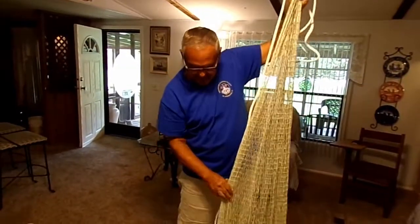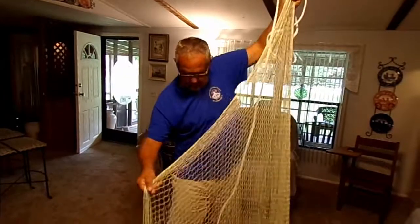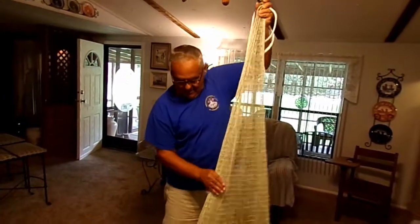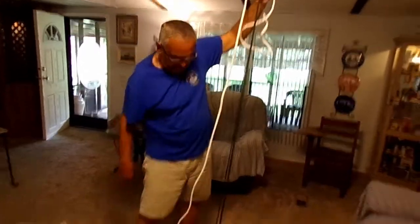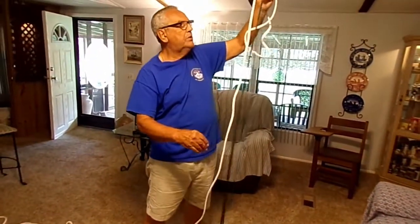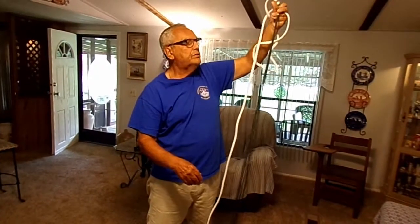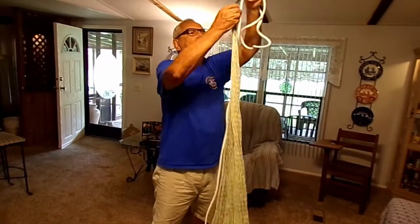This is a small net — it's six and a half foot. I basically made this for myself. This net is just an English net, not a bag net. This is the English net I use. In this particular net I've used braided nylon braille lines.